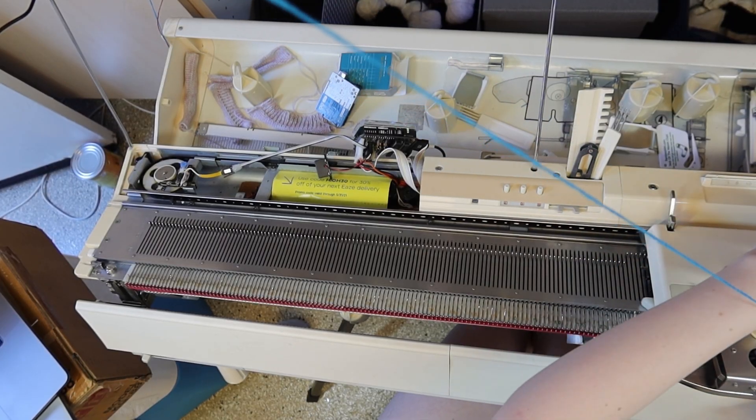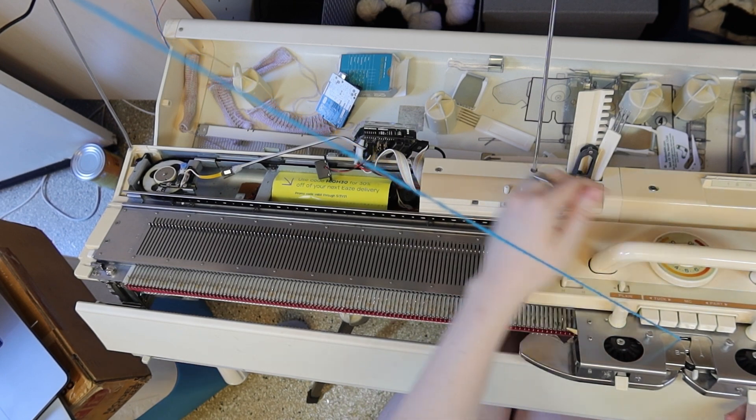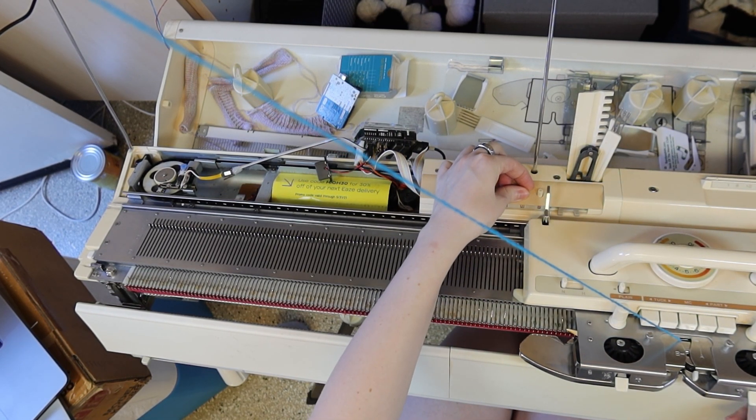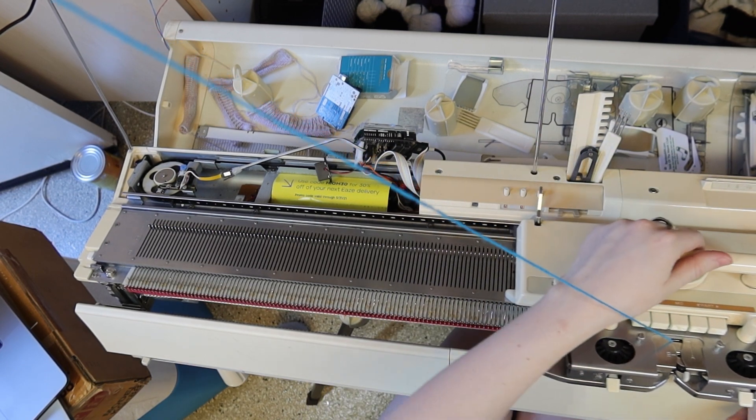I'm going to use my grandma's measurements for this video and she's about an extra small. The body panel will grow to the right, so cast on 126 stitches on the left side of the machine on waste yarn.